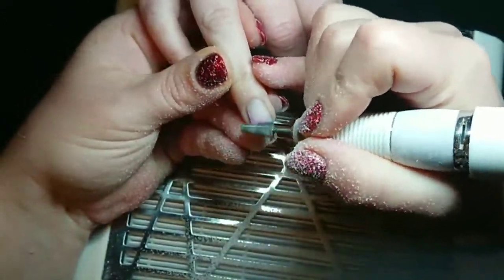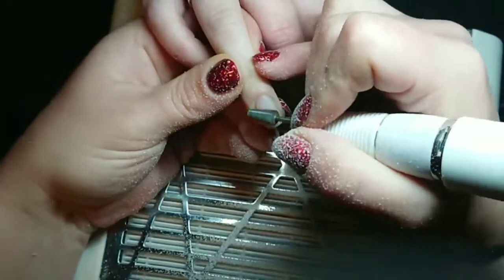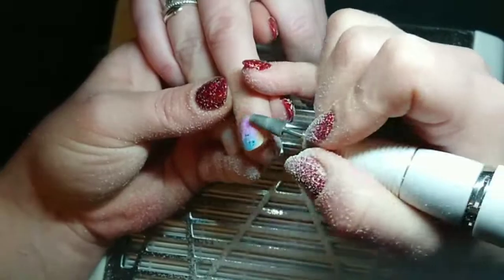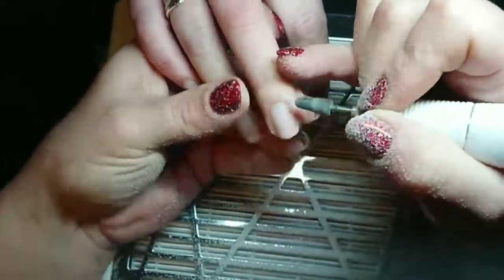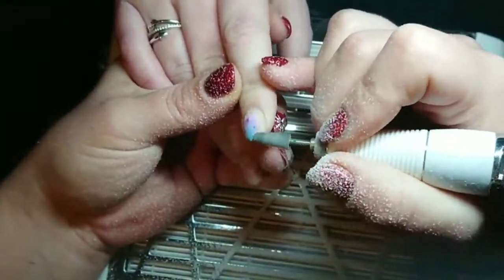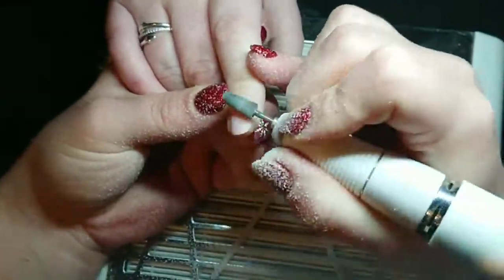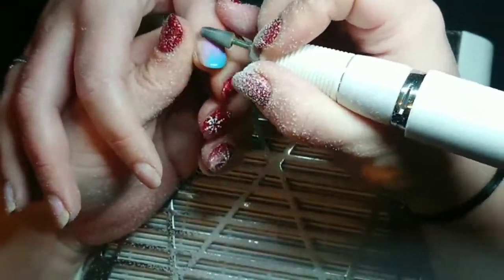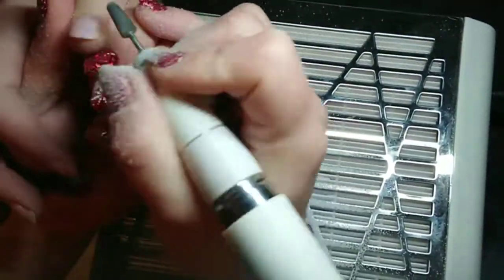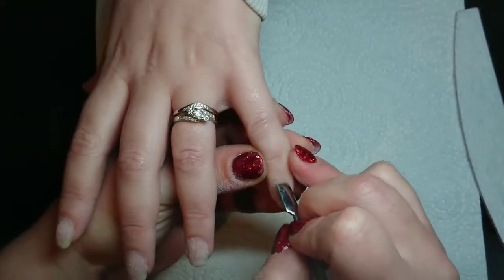Sometimes I'll put a thicker layer of rubber base coat on if they're not having builder in a bottle, because I don't really like to soak off gel polish — it takes absolutely ages and it's annoying. It's much easier to just file it off. If you put a really thick layer of base coat on, you can file down to the base coat and then soak it off — it only takes about 30 seconds for the acetone to penetrate and then it comes off dead easy.